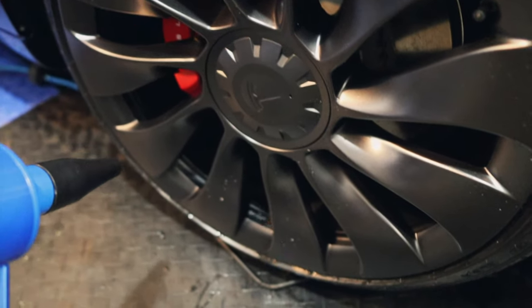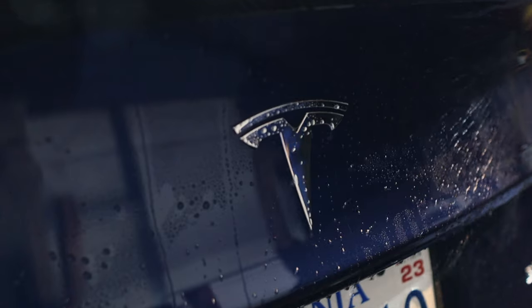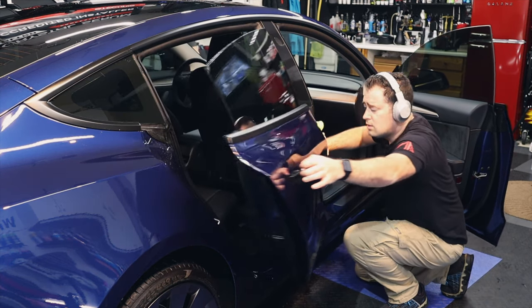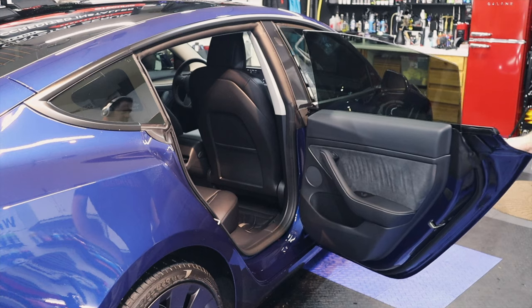One drip of water can mess up an entire panel if you are polishing or applying a ceramic coating. So make sure to blow out all of those crevices, even opening the doors, drying and blowing out all of the door jams — there's a lot of water that hides in some of those cracks and crevices.